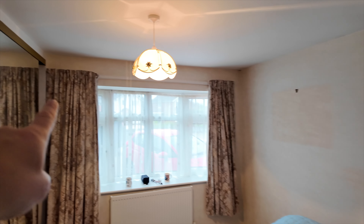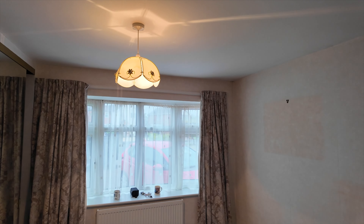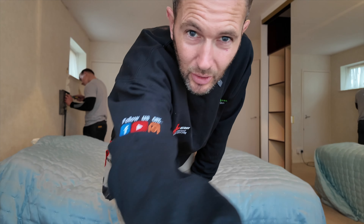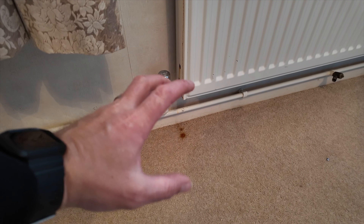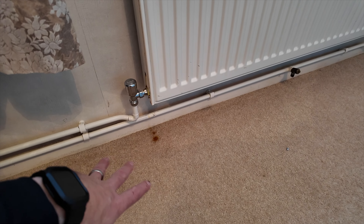I've got to take down these curtains first before they get ruined, because they're still going to be in use for a little while until the windows, shutters and all that are sorted. First job for me is to drink my brew. The other thing we've noticed is this radiator is leaking — it's leaking out the side and it's stained all the carpet. The carpet is all being completely replaced, so we don't have to worry about that.